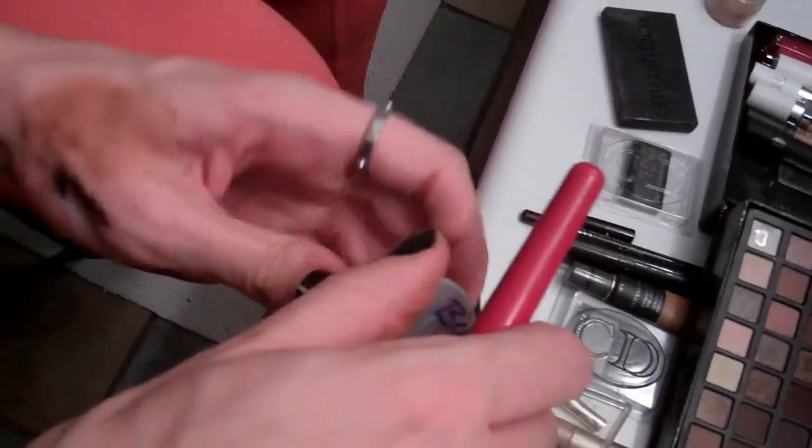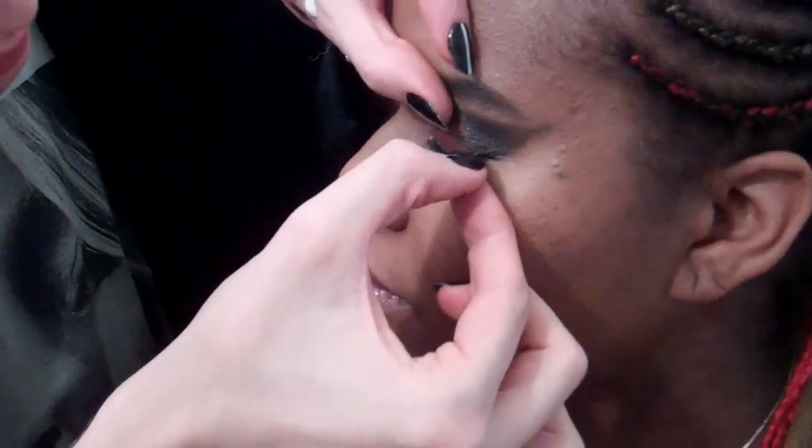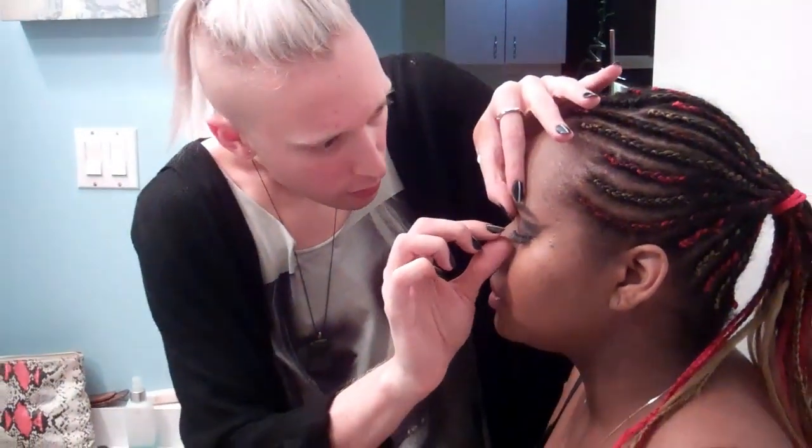I don't know how makeup artists deal with that. Always eat what you enjoy doing your makeup — it makes it more fun. We're still untangling, just going one section at a time.